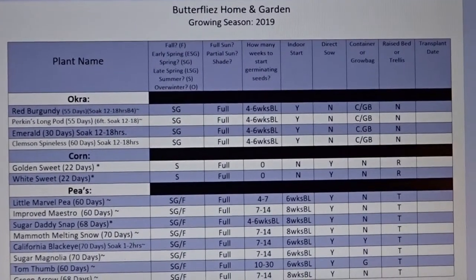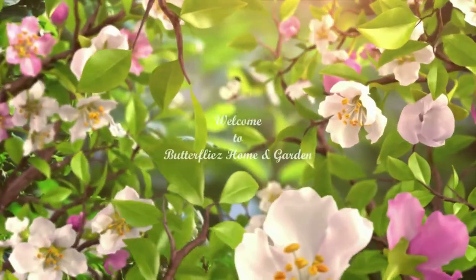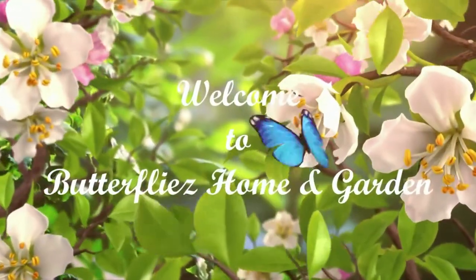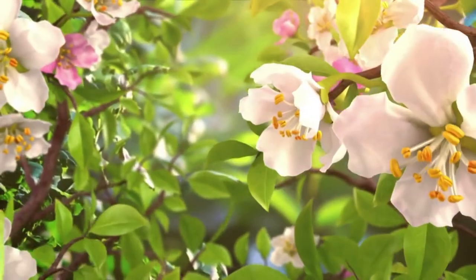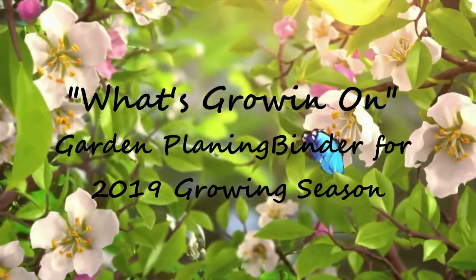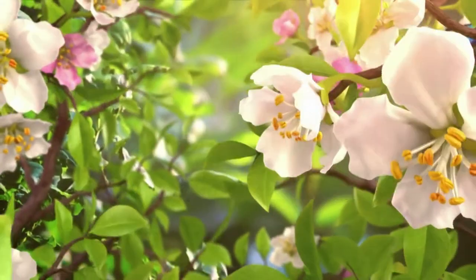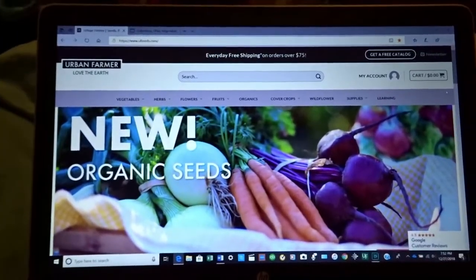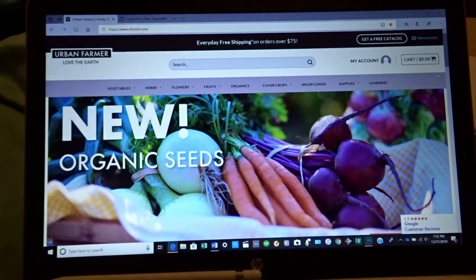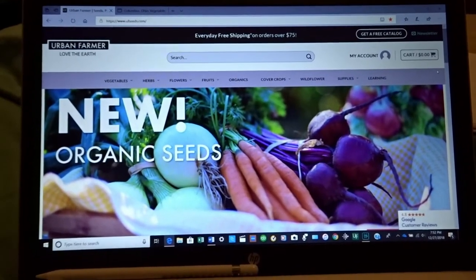Well, hey guys, what's growing on? Stay tuned and I'll be right back to show you. Hello, YouTube family. This is Mona and welcome back to Butterfly's Home and Garden. I am so excited, as you all already know, with the videos that I've been putting on with the What's Growing On series here at Butterfly's Home and Garden.